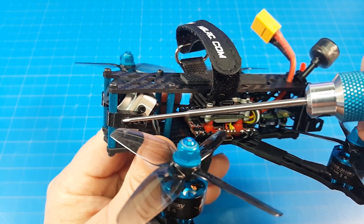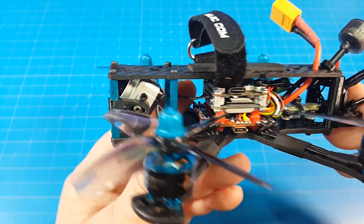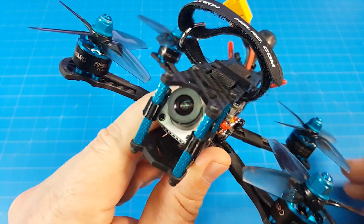They put in four holes so we could scoot the camera back and we can get more camera angle.